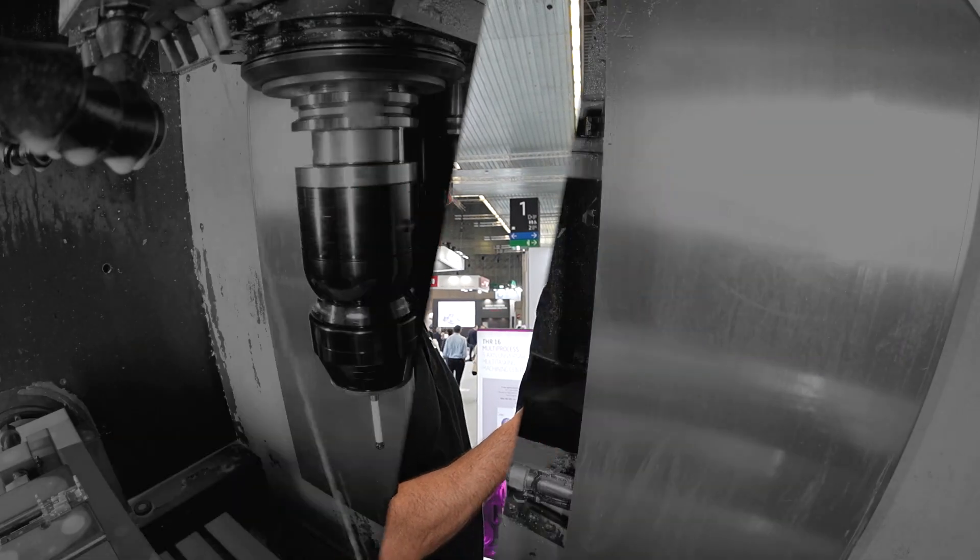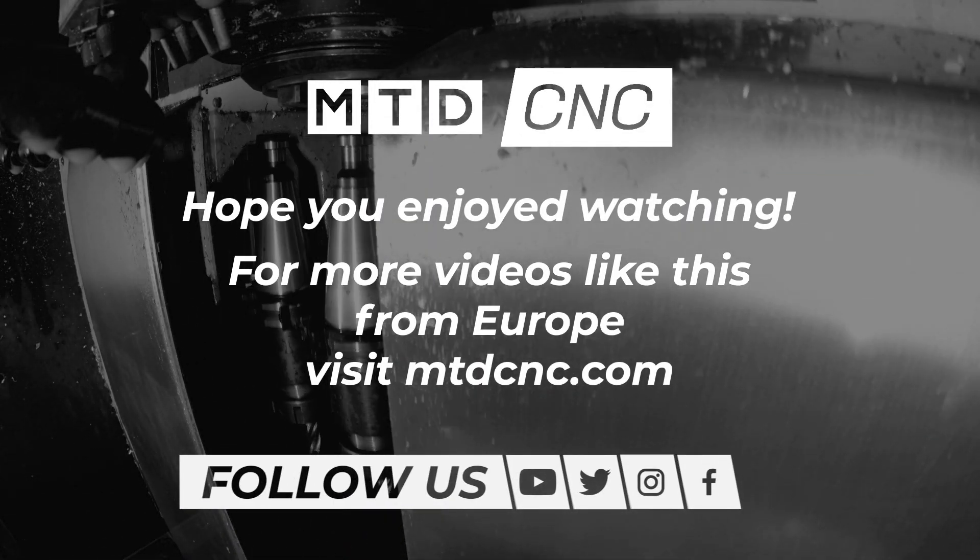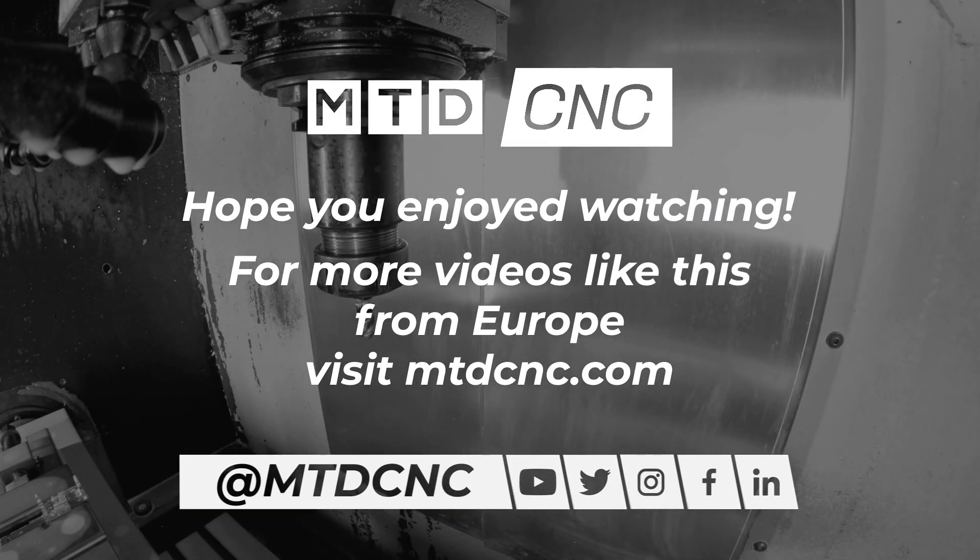Has it been a good show for you this week? Yeah, it's been really interesting. We're having a lot of visitors from many countries and very interesting projects — now it's about chasing them. If you're interested in this machine or anything similar that Barmia supply, don't forget this particular machine is available from stock here in Spain. Thank you very much, Ignacio.